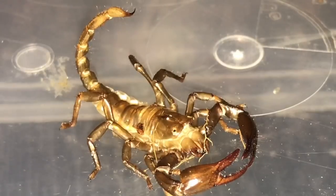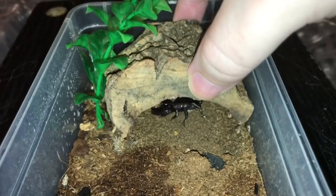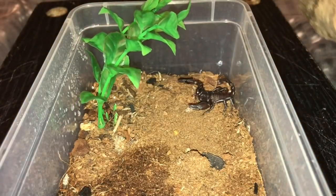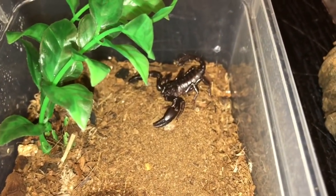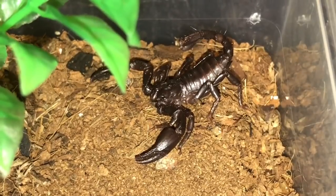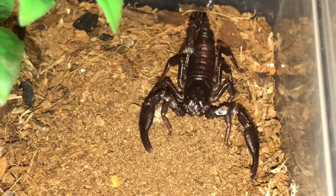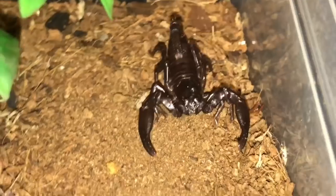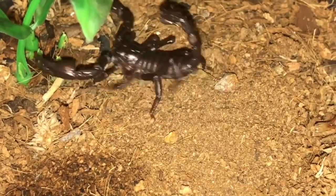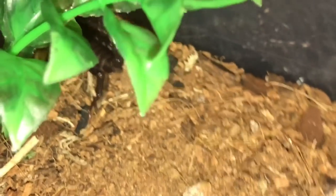Let's slowly take off the hide and take a look at the scorpion — I don't want to disturb it too much. Oh, it looks a lot, lot bigger! There it is. I'm not too sure if it's a male or female. Don't worry everybody, I'm filming in 4K — let me know what you think of the footage, whether the quality is better than my old iPhone.